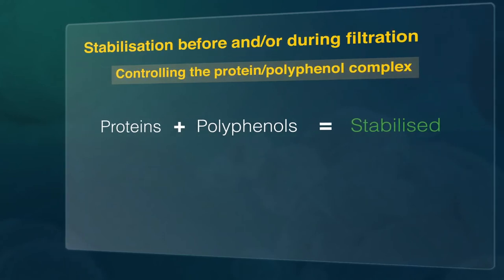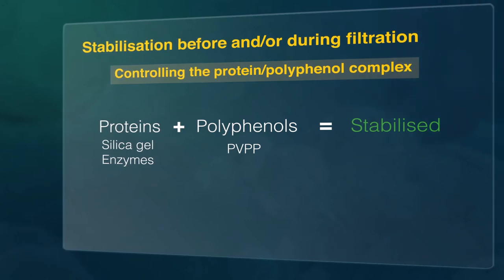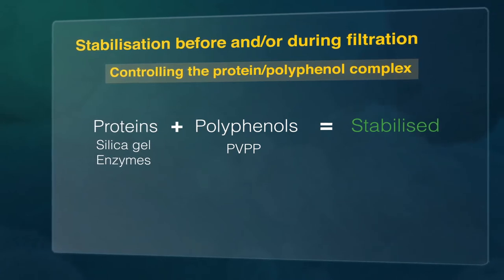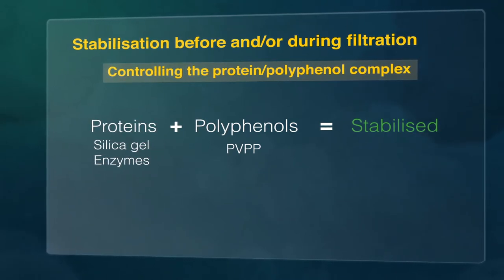For this reason, an absorbent product is needed such as silica gel and/or PVPP. These stabilisers remove the soluble components that are responsible for deterioration of the beer after packaging during storage on the supermarket shelf.